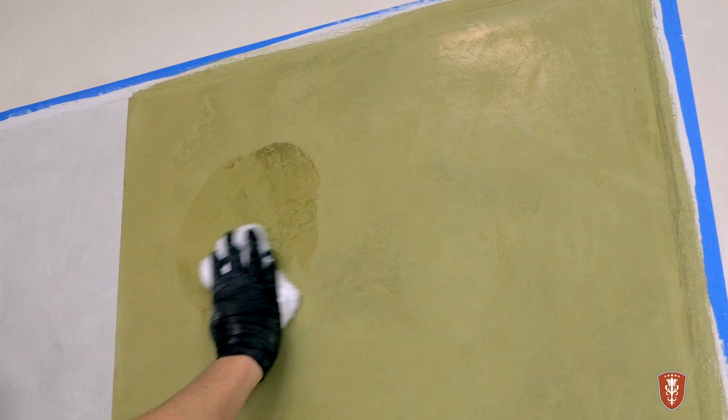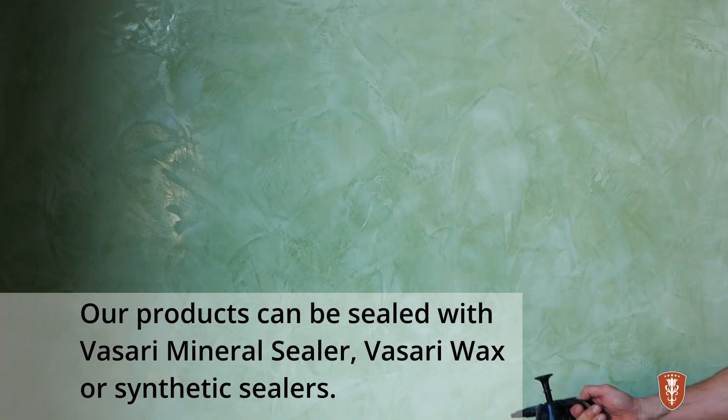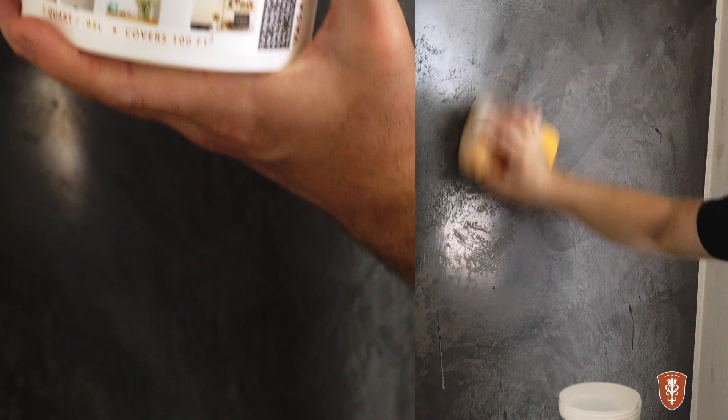For high-traffic areas, our products can be sealed with our natural mineral sealer, wax, or even synthetic sealers for more demanding areas. Sealers can be periodically reapplied when necessary, especially in showers with wax as the main sealer.